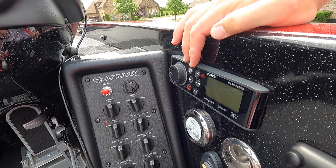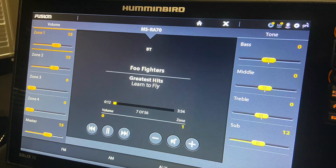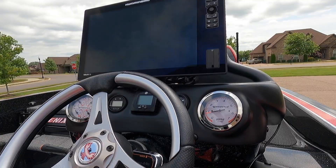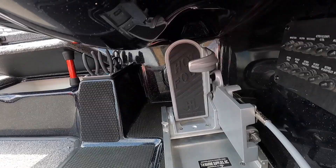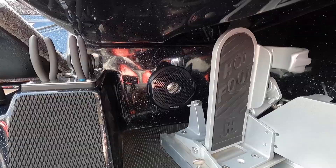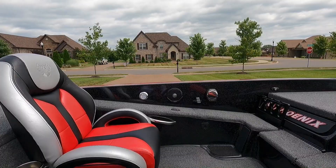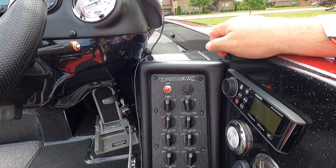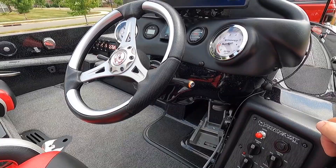The boat has a Fusion radio with two speakers. The radio is linked with my Solix so I can control it from the Solix, and also via Bluetooth with my Apple Watch or iPhone — it reads music off my phone. One speaker is back behind the hot foot and the other is above the passenger rod box. When I'm out fun fishing I turn it on and rock out, or throw on some bluegrass before tournaments.